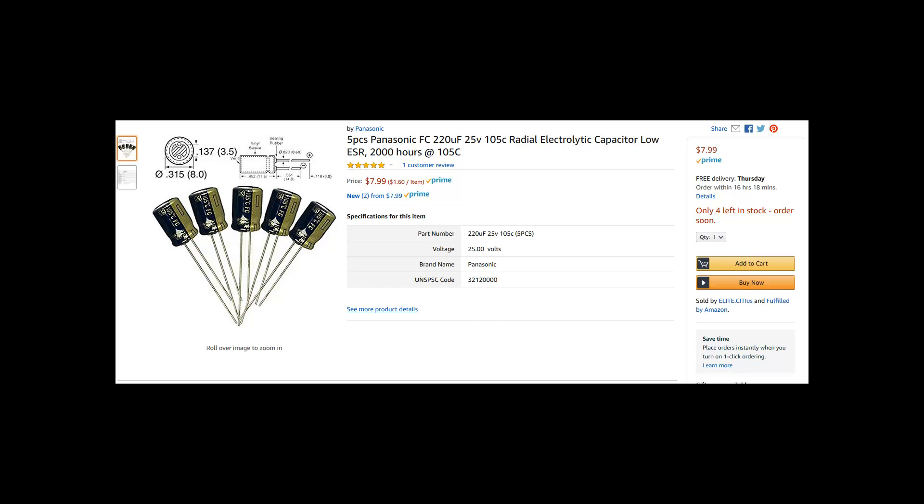Here are the caps I bought. They're a good name brand cap and come in a pack of 5, so I have a couple spares in case the soldering operation goes wrong. Do not cheap out on these — you want them to perform well and last a long time. The replacements were a little smaller physically than the ones on the board, probably because capacitor technology has advanced a bit in the last 30 years. As long as they're the right spec, they'll work. I did two computers, so I ordered two packs of 5.